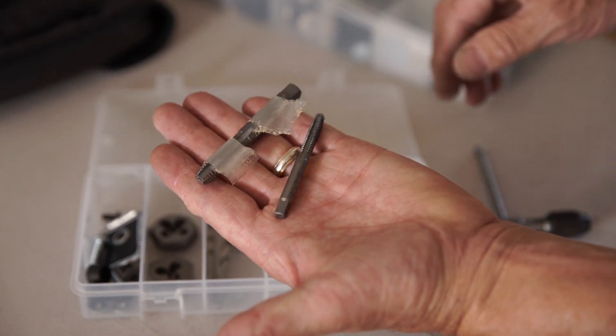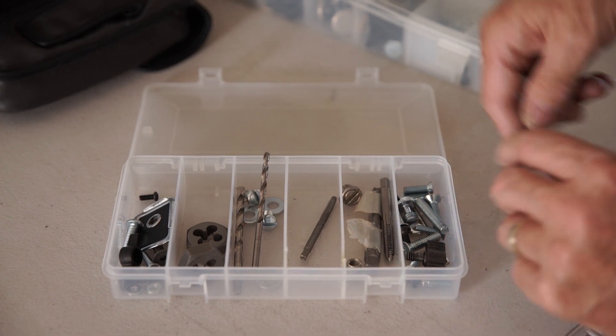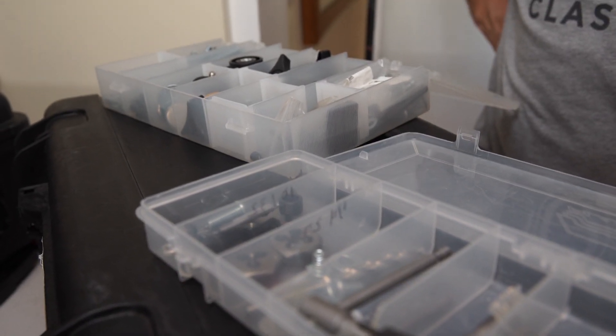Drill bits, interior threads, and exterior threads — those are the two cases I have any time I'm on my truck, and they have saved me a million times. So go out there, get a little plastic box, and put together your own little kit so you're always covered when you're on set. Keep those cameras rolling, keep on clicking.